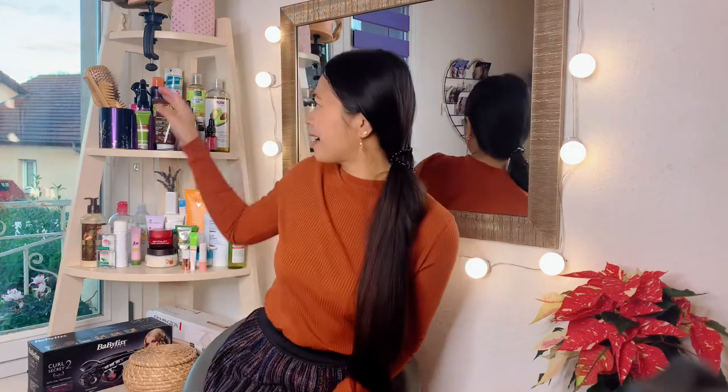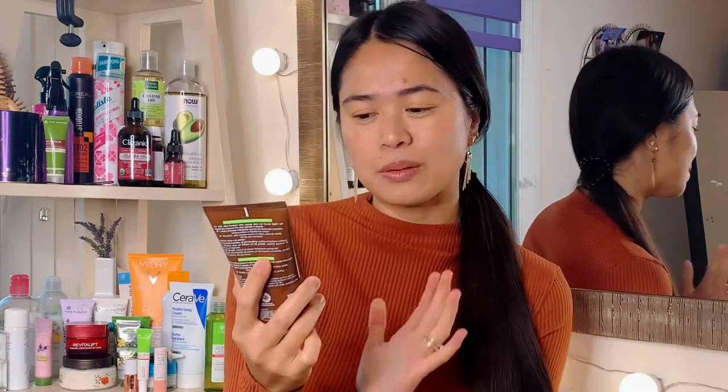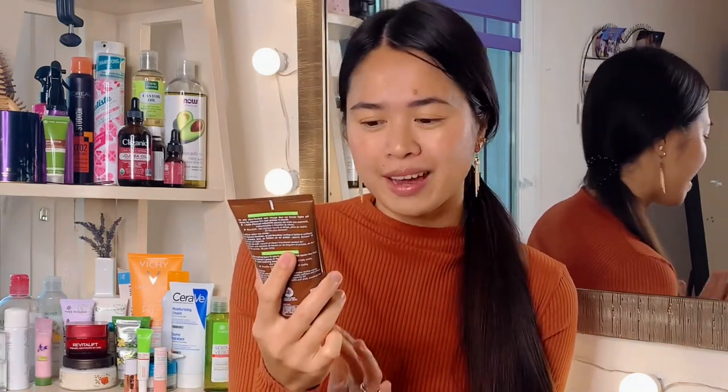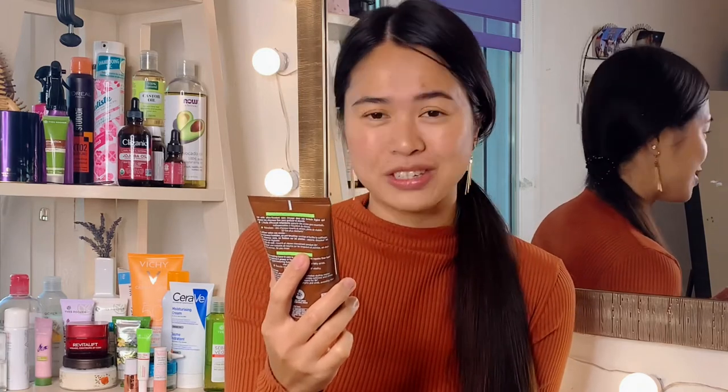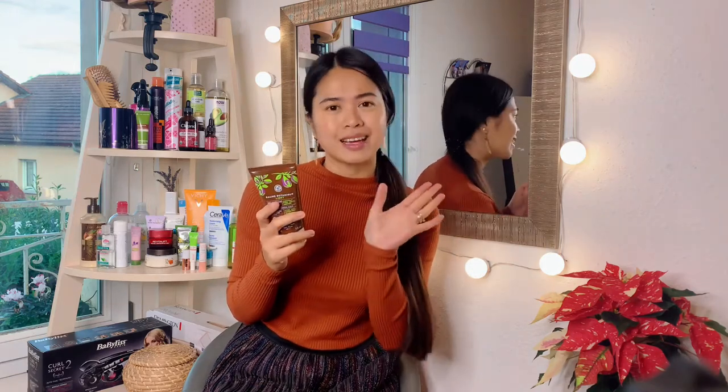Hi everyone, welcome back to my channel. This is Mama G, and for today's video I want to share how I take care of my hair after shower. I moisturize my hair using this light botanical balm from Ivershay. It's a multi-purpose repair care leave-in for fine, dry, damaged hair. I use this before blow-drying my hair — I use it two times a week because I shower two times a week.